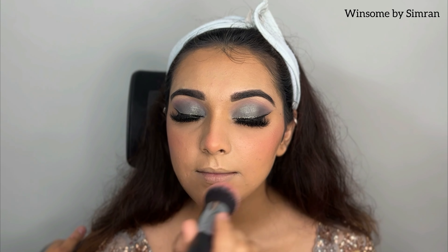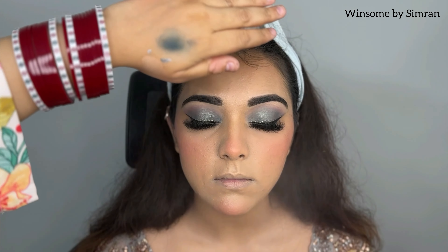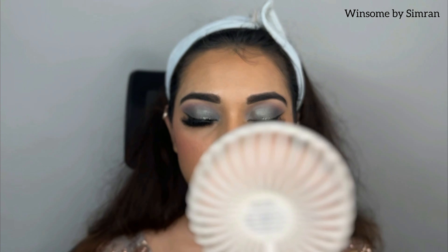I am going to enhance the blush again because it was a little less, so I applied it one more time. Now I will fix the makeup, so I am using a matte fix spray and drying it with a fan.